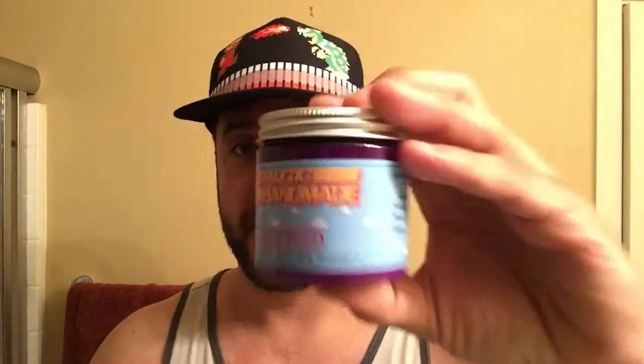Anyways, I have an exciting — well, I think it's exciting — an exciting pomade review today. Let me tell you why I'm super excited about this, but first, let me show you why.